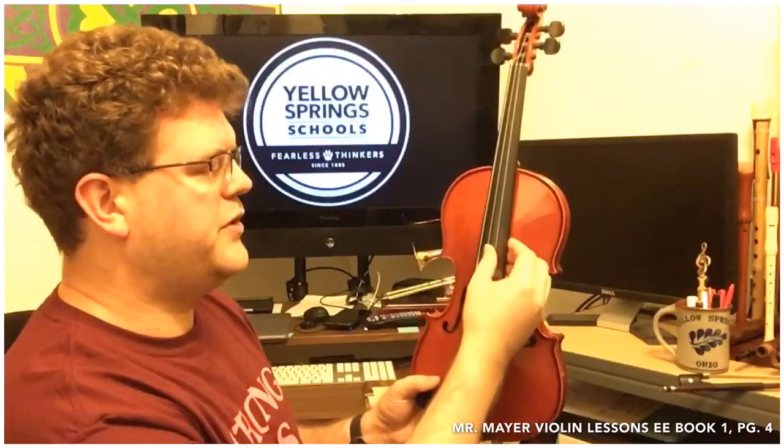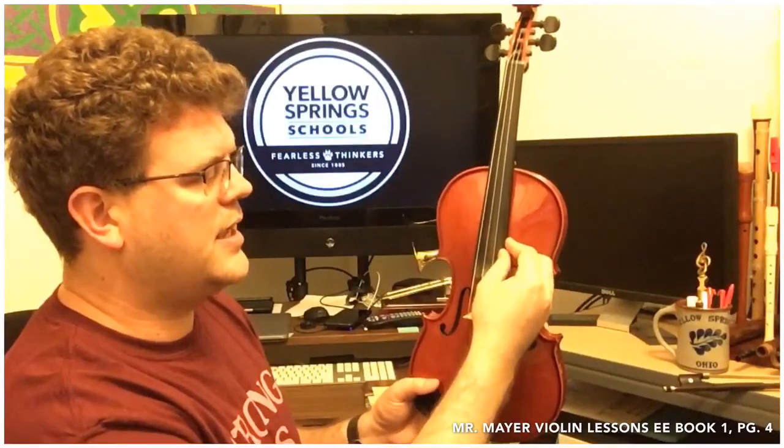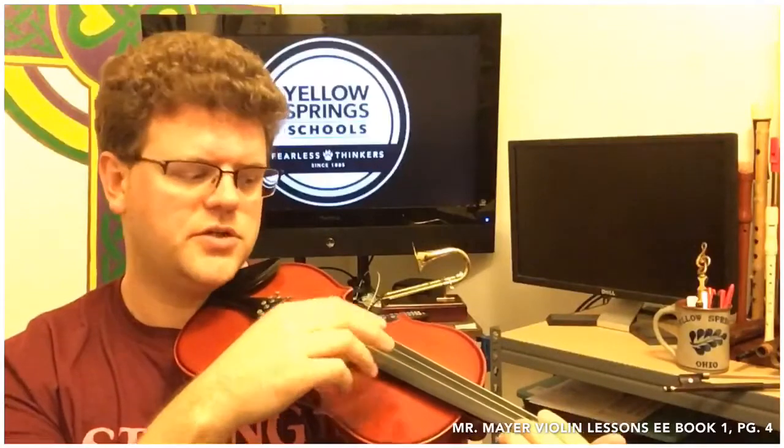We're going to focus primarily for the first couple of pages on D and A. So when the violin is facing you, D is the left inside string. When the violin is on your shoulder, it just turns right over — it's the left inside string. So of the center two strings, it's the one on the left.